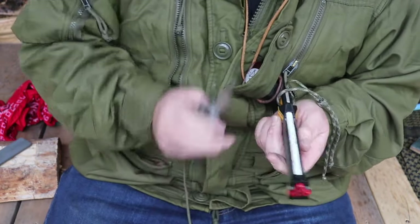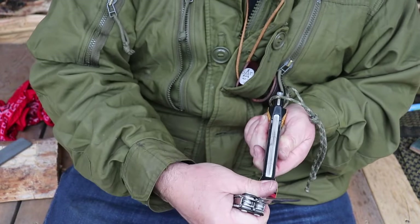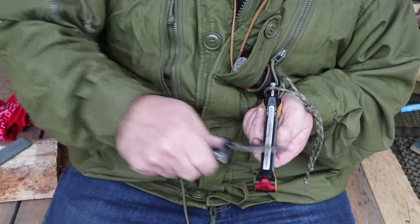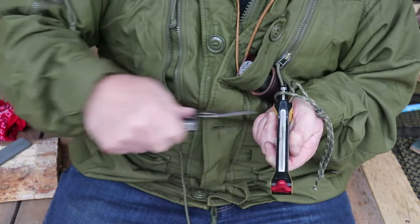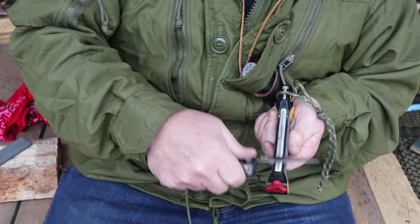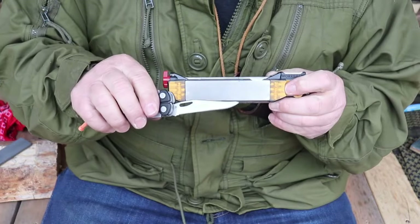If you want to put a quick secondary bevel or simply hone the edge quickly, that's what this ceramic blade is for - and that's set to 20 degrees as well. A very decent tool, worth having for sure.